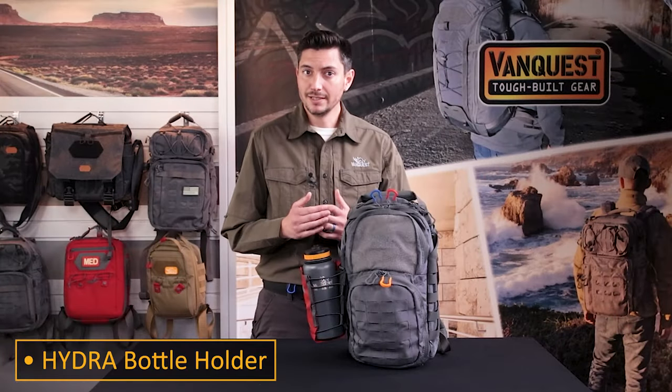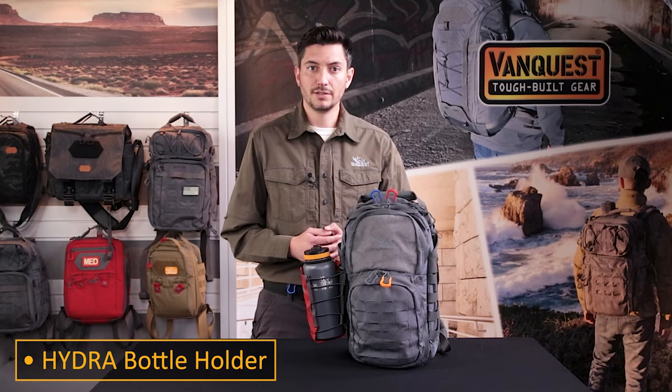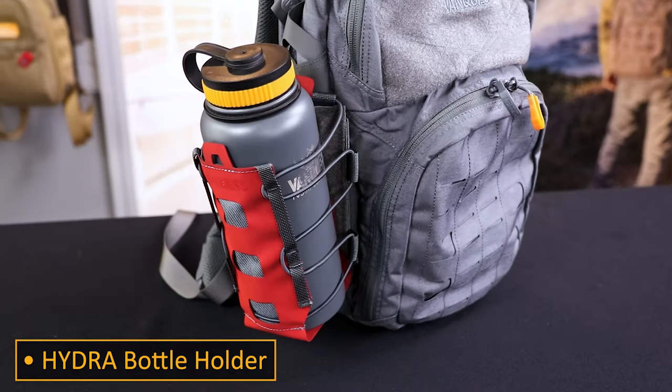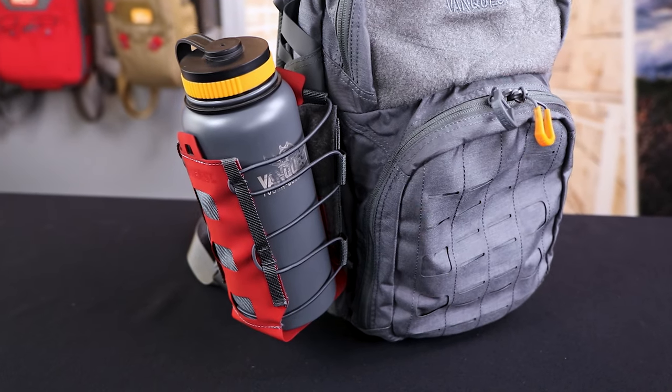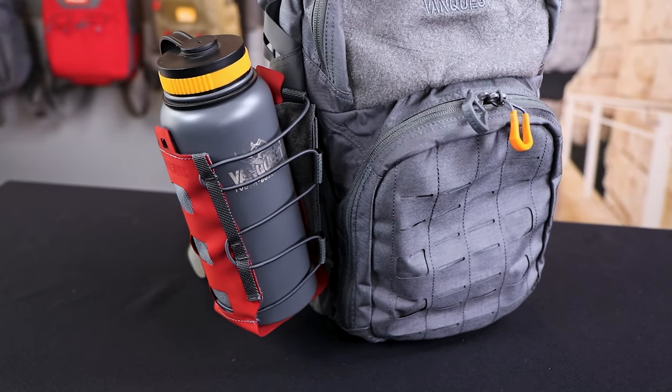The Hydra bottle holder is easily one of our favorite upgrades. From holding a bottle, tripods, to camping fuel, external gear management of all kinds is simple and secure.